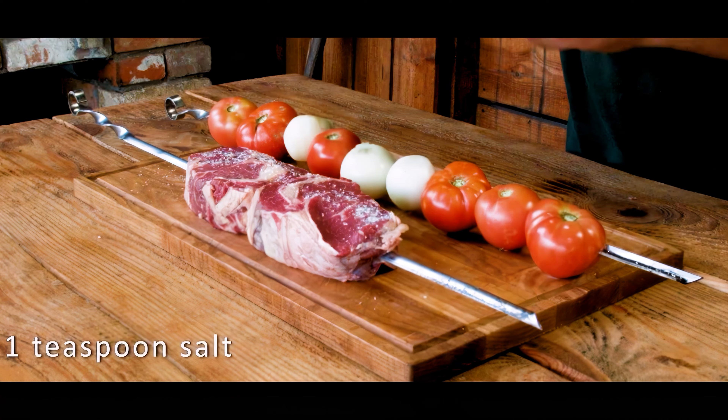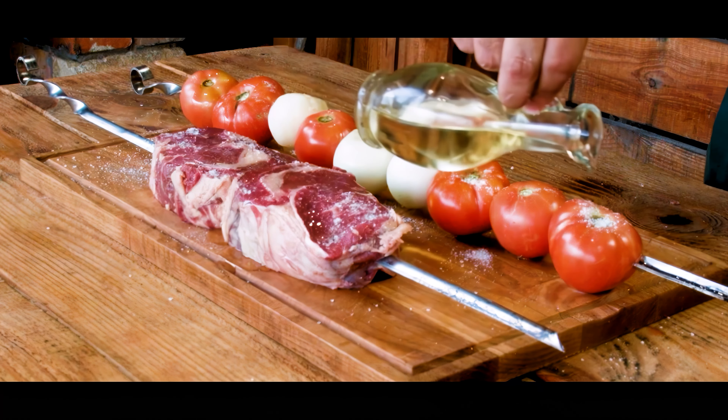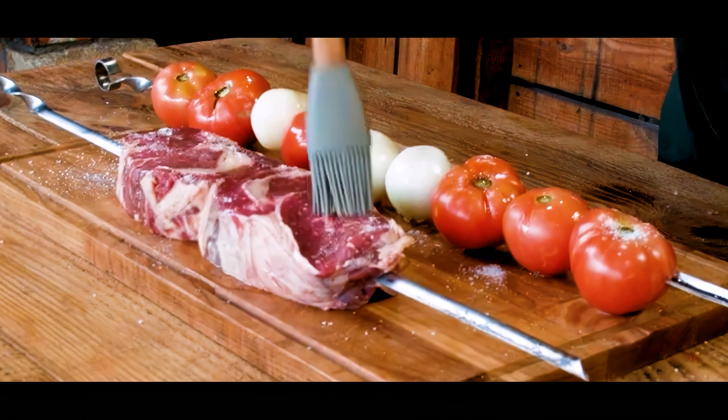A sprinkle of salt, a drizzle of olive oil, and a generous brush of marinade.